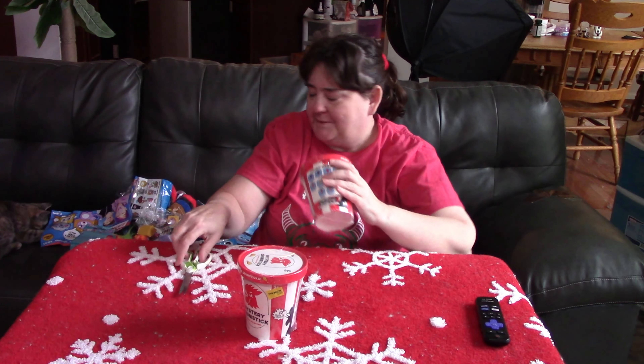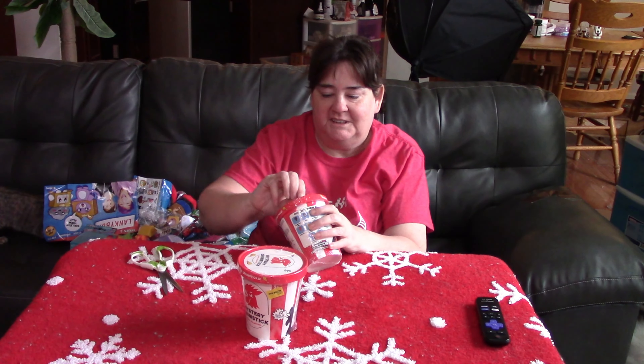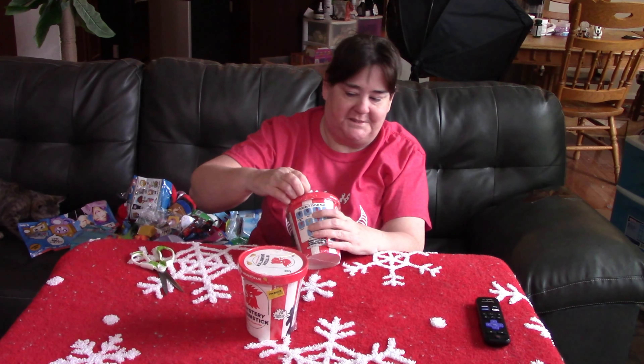That's Gracie in the background, just trying to steal all my stuff. She already stole a couple of the papers.